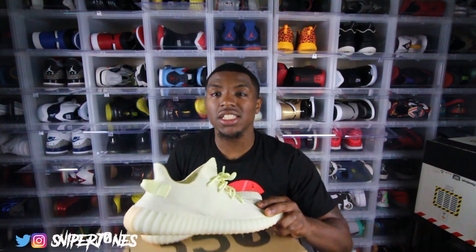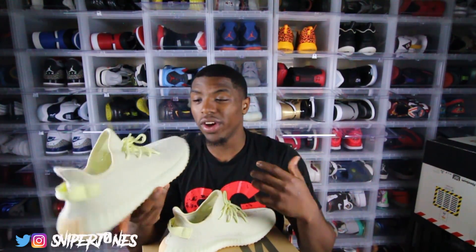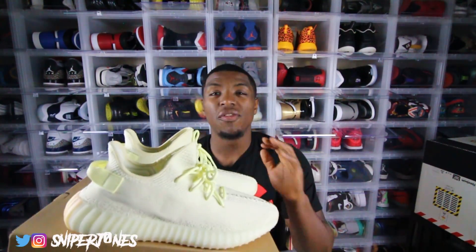Alright guys, that is it for the on-foot. Hope you enjoyed it — I know my legs are a little hairy so don't gas me in the comments. Let me know how you feel about these Yeezy v2s. Honestly, they do look way better on foot — I watched the replay and thought, 'these actually don't look bad on feet,' which was pretty dope.